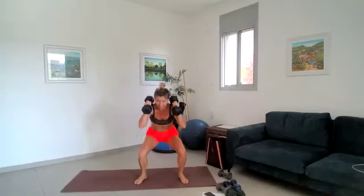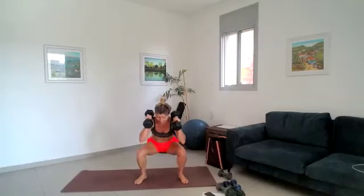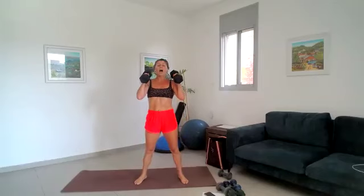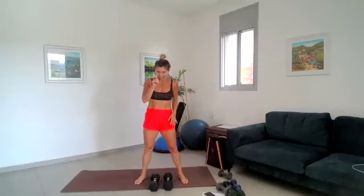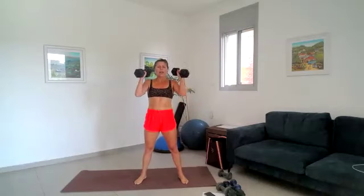30 seconds — down, down, down and powerful squeeze up. Down, down and squeeze, good. 20 seconds to go on this first round, we've got two rounds. Down, down, down squeeze up. 10 seconds — how low can you go? Tummy muscles nice and tight. One more — drop it down and squeeze it up. Get rid of those dumbbells, 10 seconds break. In four, three, two — grab your weights, let's go, 30 seconds.